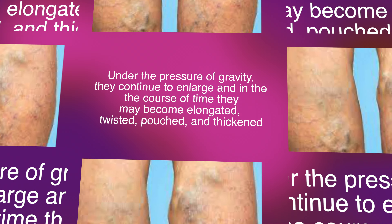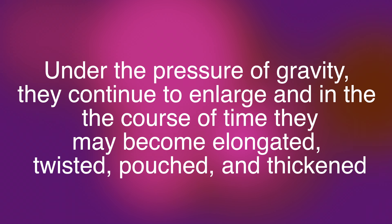Under the pressure of gravity, they continue to enlarge, and in the course of time they may become elongated, twisted, tortured, and thickened.